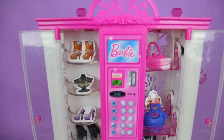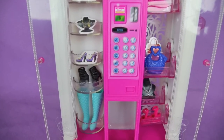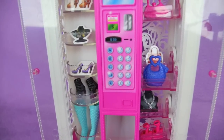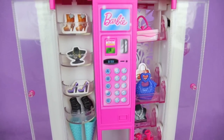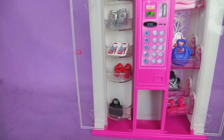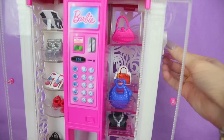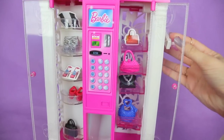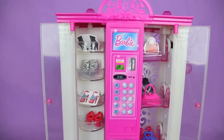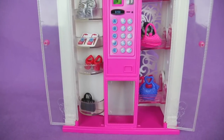Alright you guys, we are all done unboxing this super cool Barbie's fashion vending machine. Loved all the cool items that were inside of it. Barbie would look amazing with all these little accessories — shoes, purses, and a necklace. You get to turn this knob, spin it for more storage, and move the little handle on the other side to move all the little fashions around. Super cool. Thanks you guys for watching — make sure you subscribe to our YouTube channel and check us out on Facebook at Disney Mattel Hasbro Toys. Bye everybody!